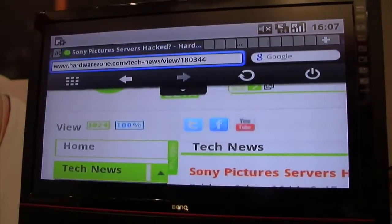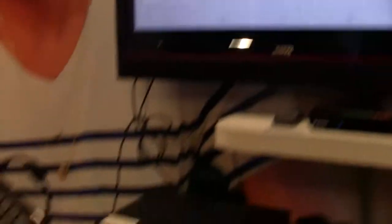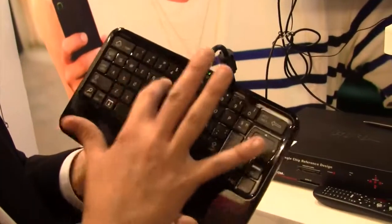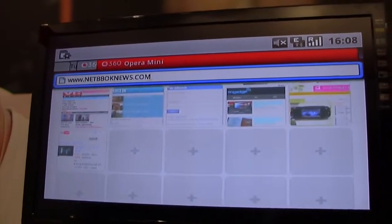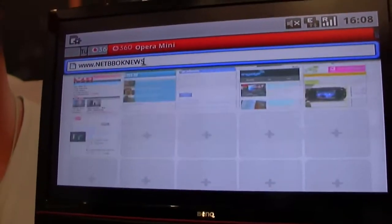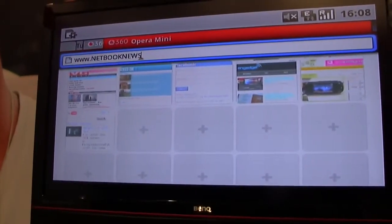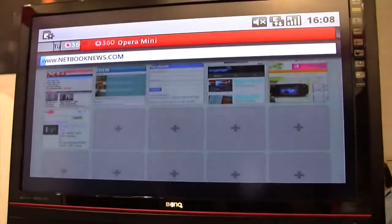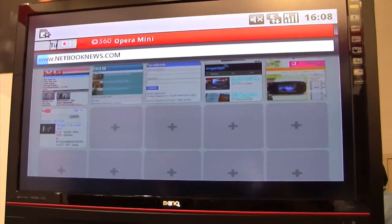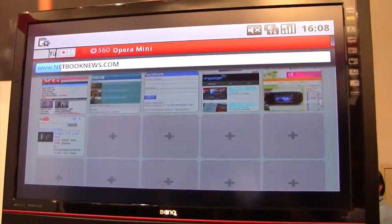So we'll go ahead and just bring up a new website here. You can guess where I'm going — in caps. Now this is over 2G networks, Edge, and it's roaming through a Norwegian SIM card right now.